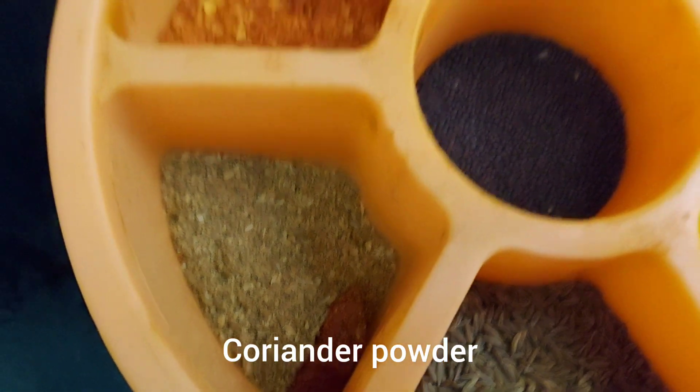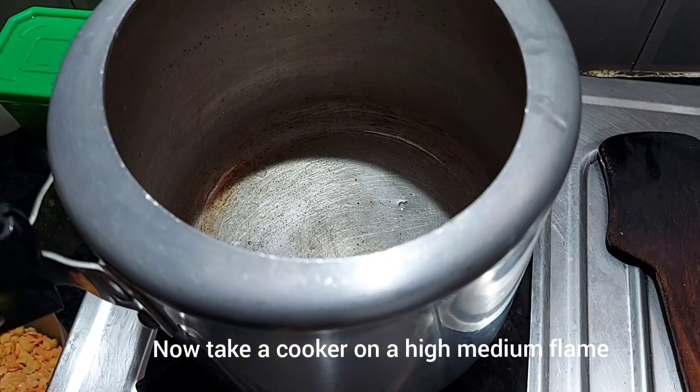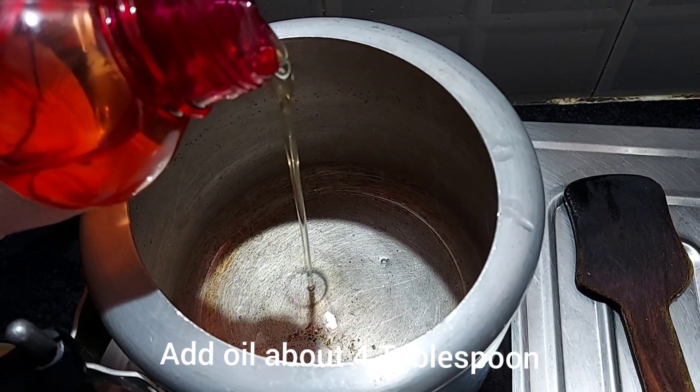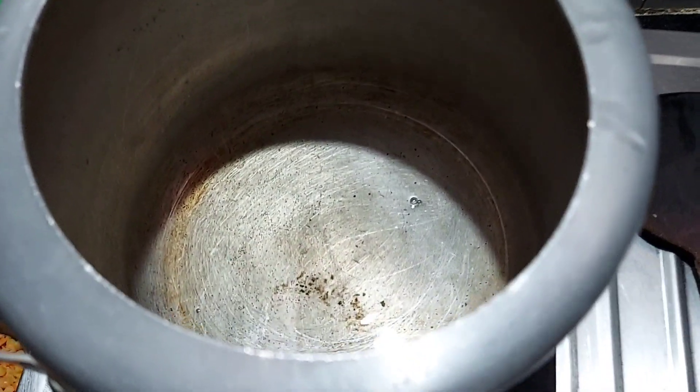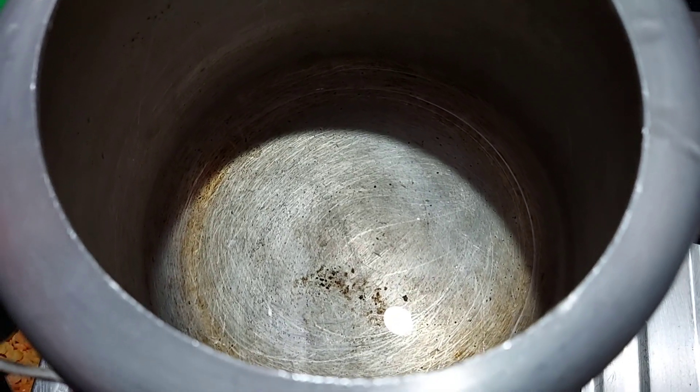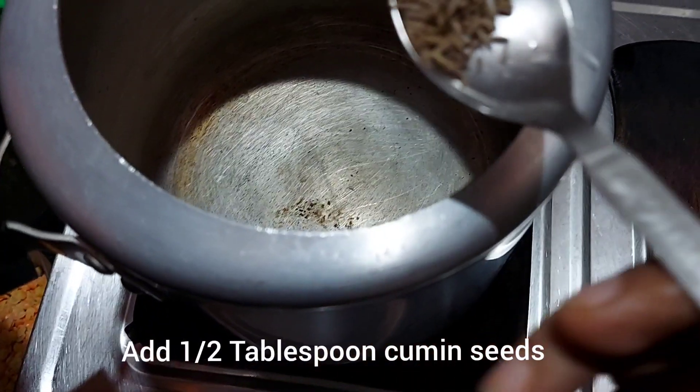Friends, keep the cooker on a high-medium flame and then add some oil. Once our oil heats up, you have to add some cumin seeds.